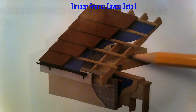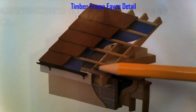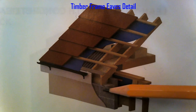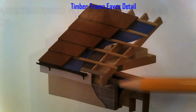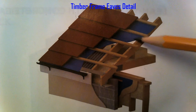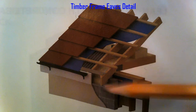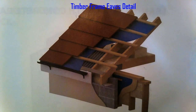On the inside of the wall we have a vapour check and plasterboard. We can see the insulation between the trusses up here, and we also have a vent — a soffit vent in the soffit — to allow airflow up into the attic space. We're working with a tile roof, so we have breathable membrane going on the rafters, then battens, and then our tiles.